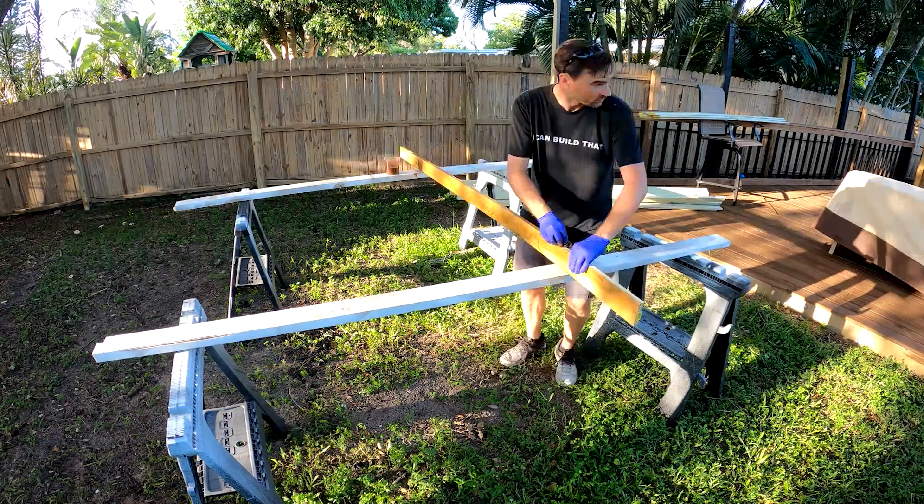Now, first thing after you have the boards stained and dry is you're going to need to put the first row in. The space we're building this is about 24 feet long, so we want to get that first row level and spaced properly. You're going to need some clamps, spacer blocks, and screws. I'd recommend putting one end, clamping it to the post, setting it in place, then clamping your left side in as you see here.